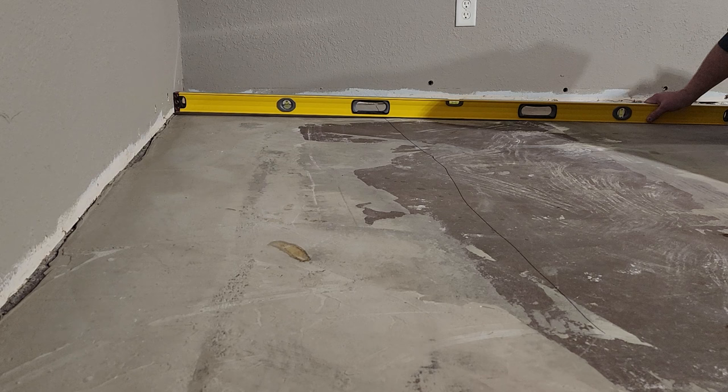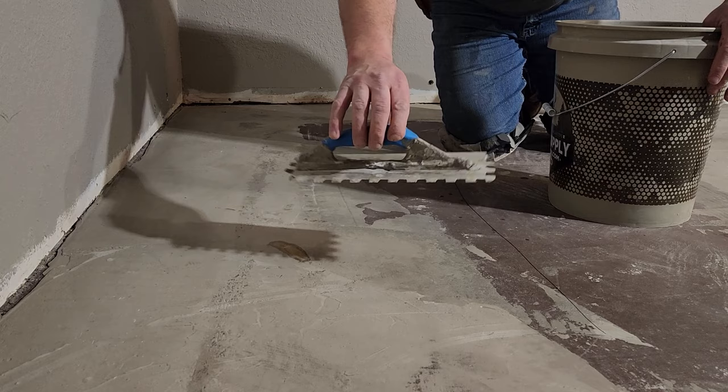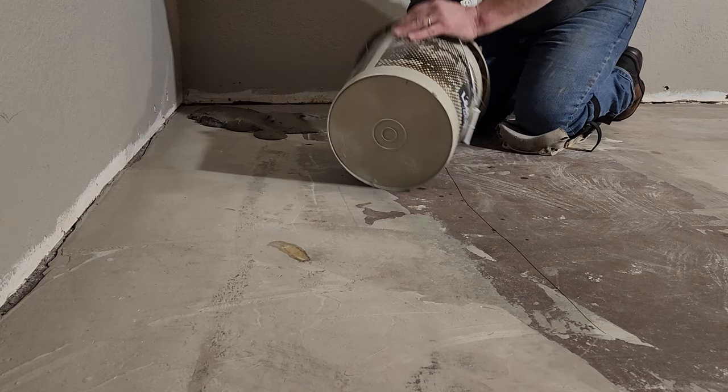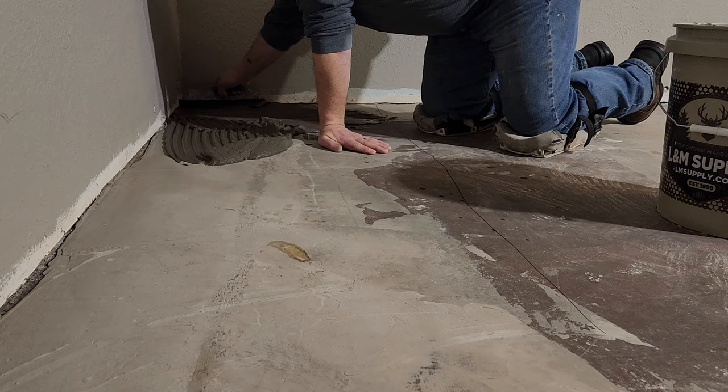We found another dip here in the floor. I went along with the level and drew a line in the area where that ended, and now we're going to start filling this. I'm using a tile trowel here — this is a half-by-half notched trowel. By the time I spread this and comb it over with that trowel, and flatten all those ridges out, we're going to raise it in those areas about a quarter inch. I like to use these notched trowels as a guide so I make sure I don't put down too much fill — it's really a handy guide, especially for someone who's never really done this before.